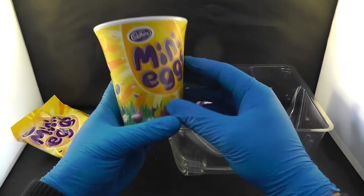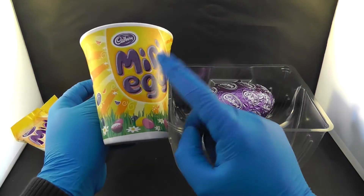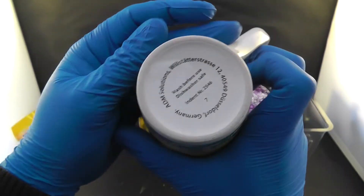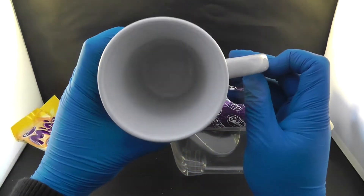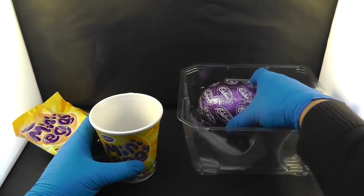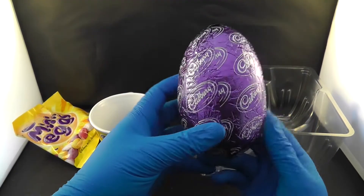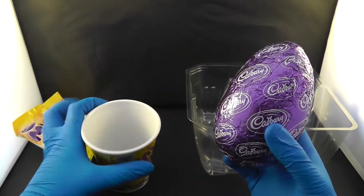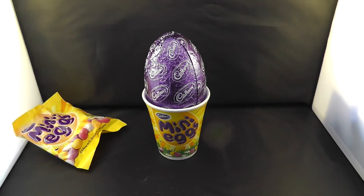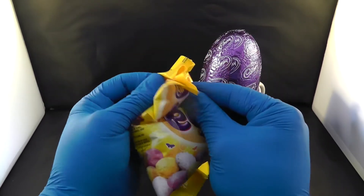And then we have a mug — nice, made out of real ceramic. That is a good one, none of that cheap nonsense. It's got some dust in it though. And lastly, the big mama Easter egg — that is a nice one. As you can see, you can put it inside the mug.